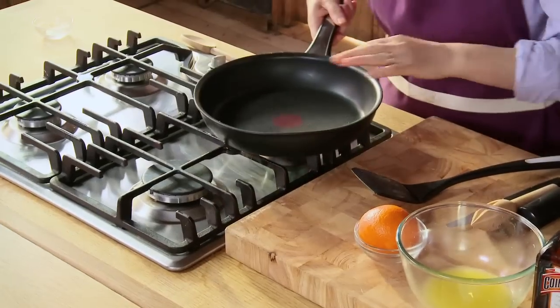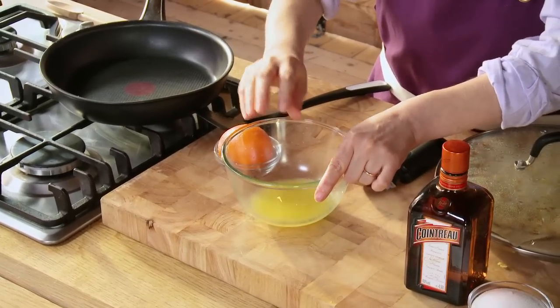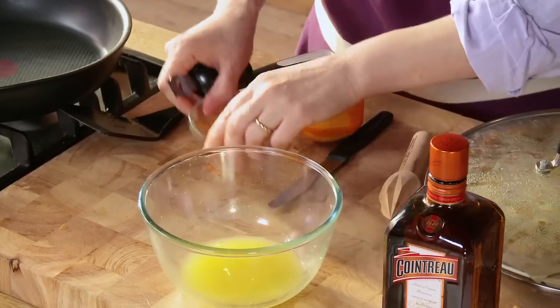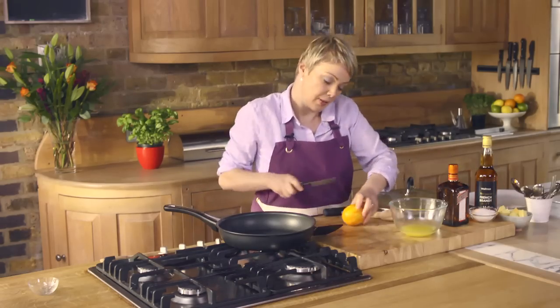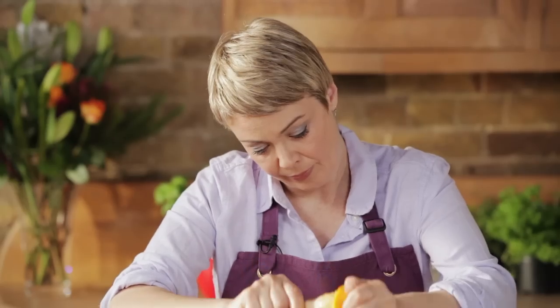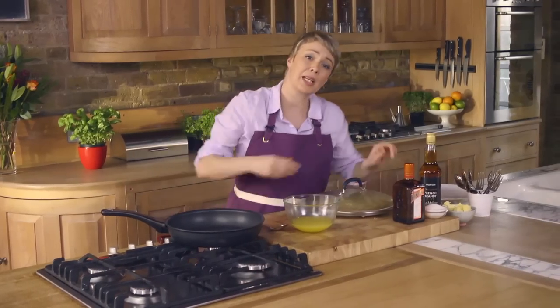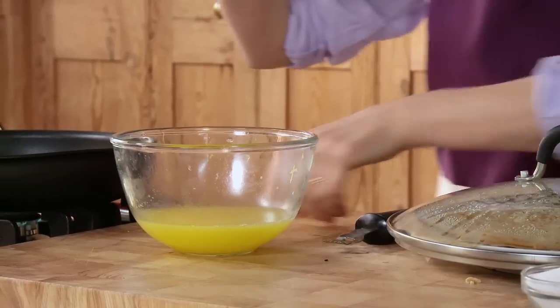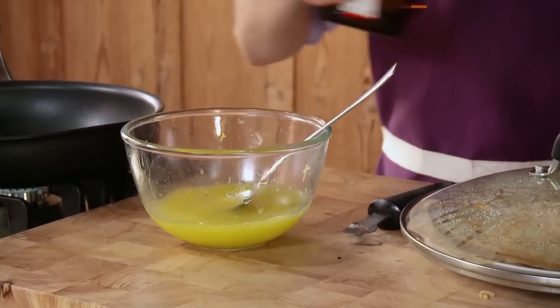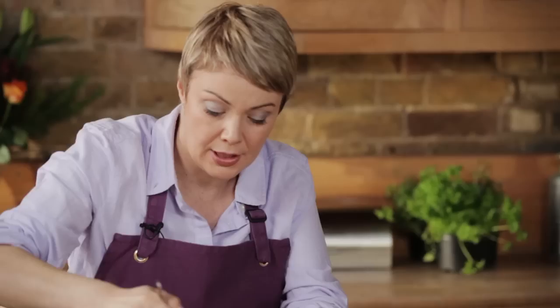Now for the crêpe Suzette sauce I need a large pan. I'm just going to heat it very very gently. In this bowl I've got the zest and juice of one lemon and the juice of one orange. I'm just going to take the zest off this orange and set that aside for decoration. Just pop that aside for later and halve the orange and get the juice out. Now I'm going to add some orange liqueur — about three tablespoons. I've got Cointreau here.